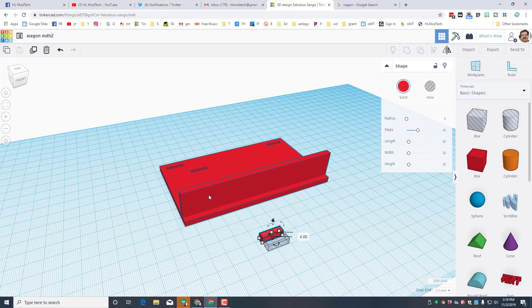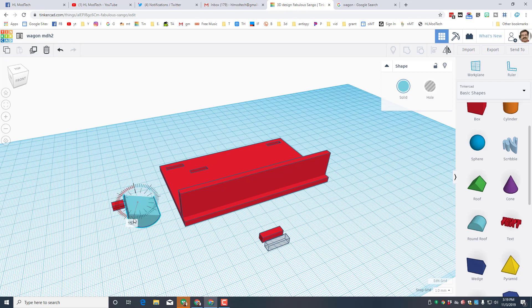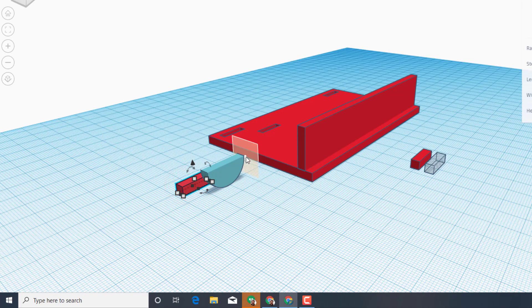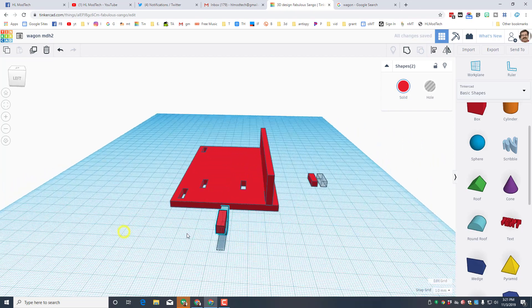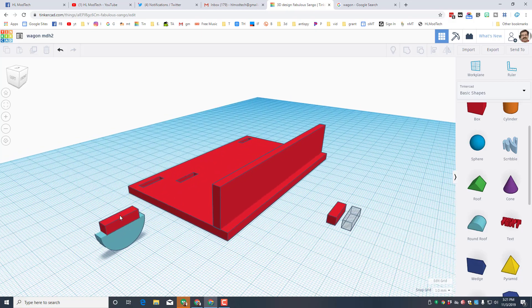We need to build the little part that's gonna hold our axles. First I take our tab, move it to the side — this is gonna stick up in that hole. Then I bring in a round roof shape, flip it upside down by staying close so it snaps to 180 degrees. I shrink it to size 4, then set the work plane to that flat space and hit D so it drops to the right height. Align them centered both ways. This piece will slide up into that exact spot and be down below where the actual wheel axle goes.